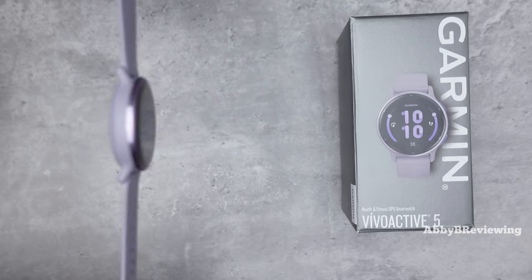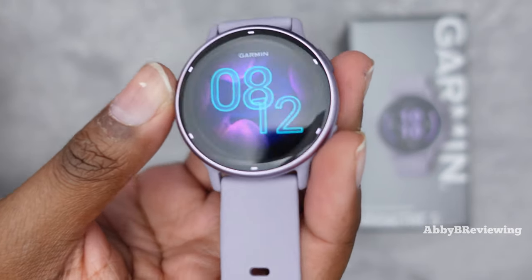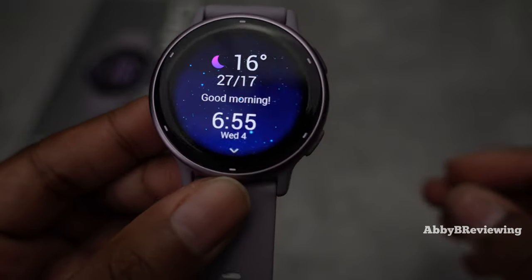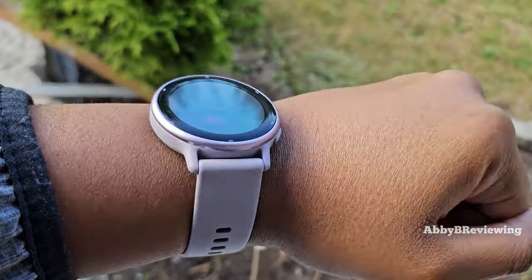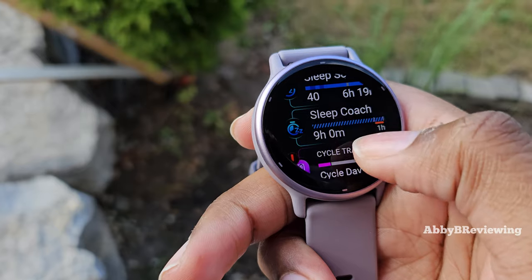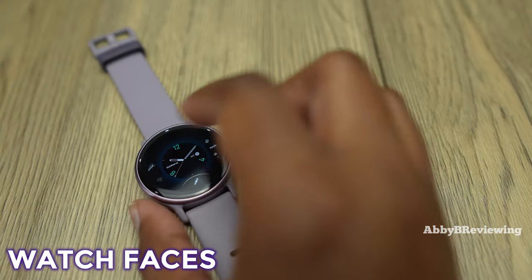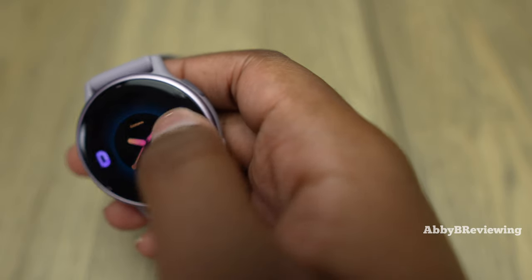The smartwatch has an AMOLED color display, so we get bright, bold, punchy colors — very reminiscent of what you'd see on your smartphone. The display is actually quite reflective, as you can see. Here's how it looks in darker lighting, and here's what it looks like outdoors under natural sunlight. You really need to pump your brightness up otherwise it's hard to read due to glare. I'd recommend auto brightness or manual brightness pumped up when outdoors. There are also a variety of pre-installed watch faces, most of which are customizable in terms of color and data.